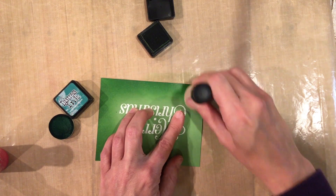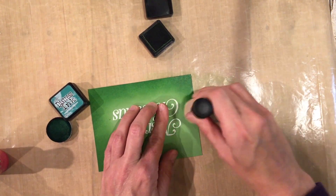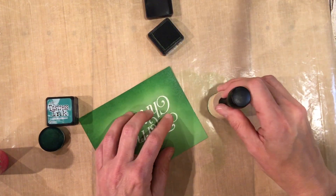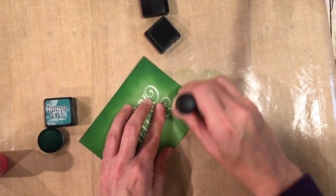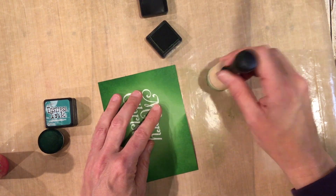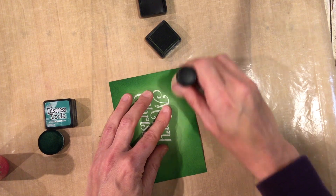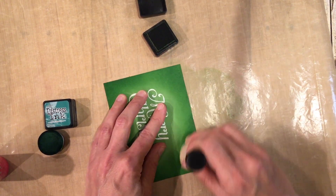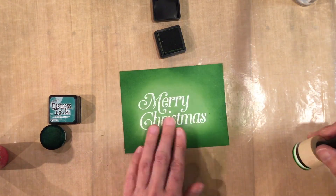It'll dry up just a smidge lighter and it does take a little bit of time to dry — these Distress inks don't dry right away. Alright, you can see I've gone all the way around with a little bit more to go. It doesn't have to be perfect; there are some circles, but for the most part once you get the hang of it, it's pretty straightforward.